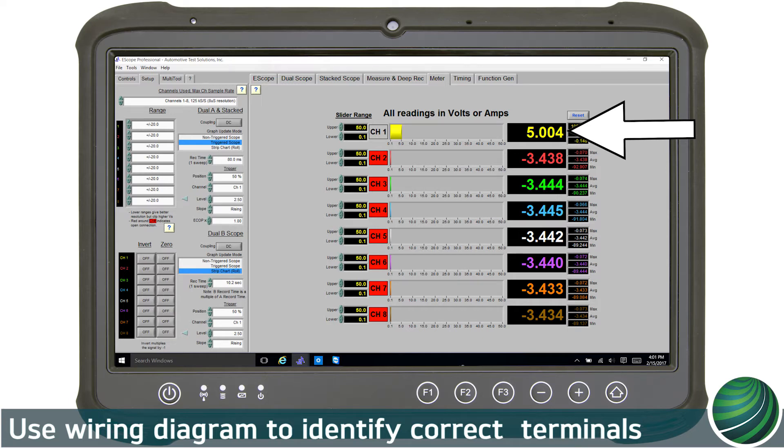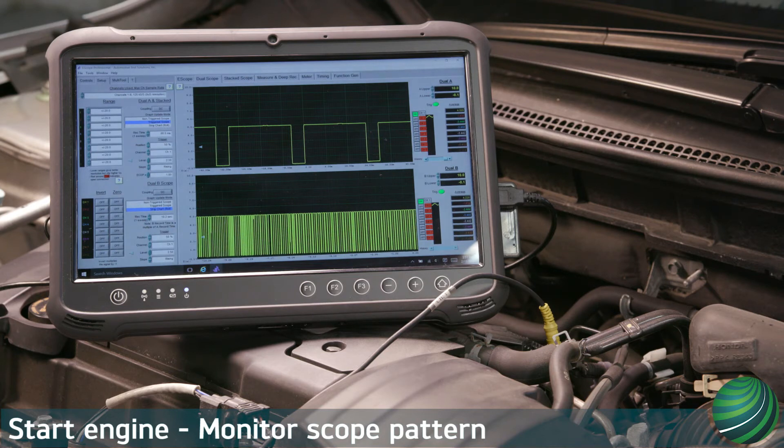Depending on the position of the engine, it could be 5 volts or 0. Remember, always consult manufacturer's wiring diagrams for the vehicle you're working on. Start the engine. The reference voltage should toggle from high to 0 volts. The sensor should be creating a square wave toggling from 0 to 5 volts.